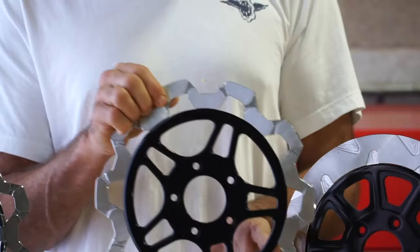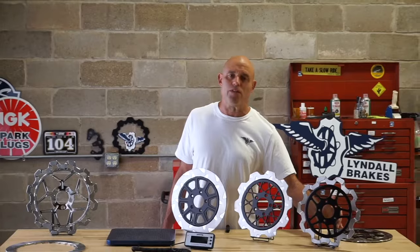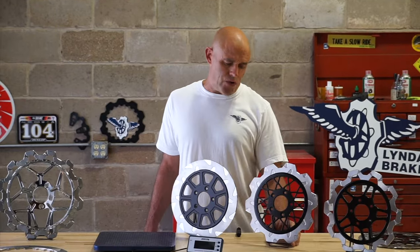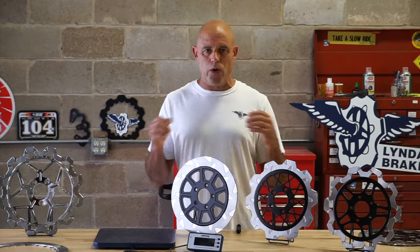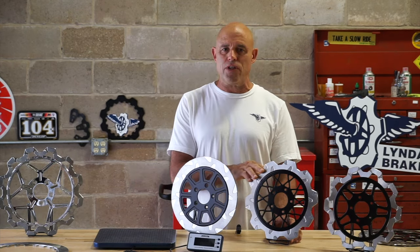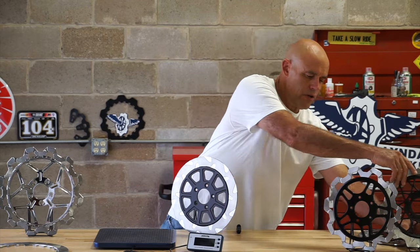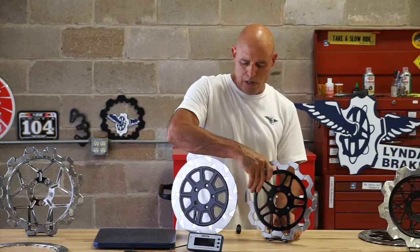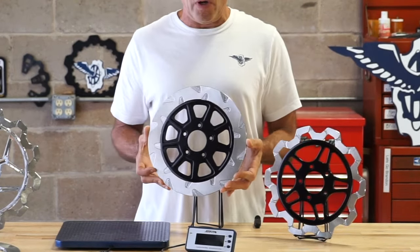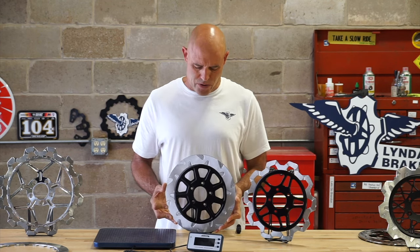I want to talk about performance now as opposed to looks. Not all rotors are created equal, and there's not a perfect rotor for all riding scenarios. I want to get into some of the trade-offs, some of the pros and cons of our lightweight rotor. This round rotor has a lot more mass to it, so it can absorb a higher thermal load for a longer duration — that's one of the trade-offs.